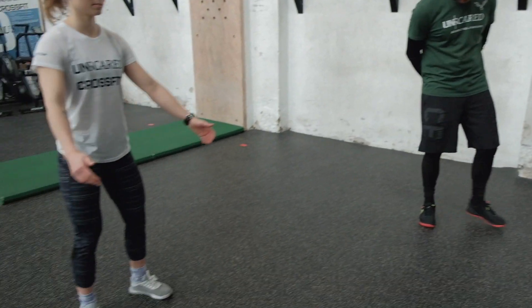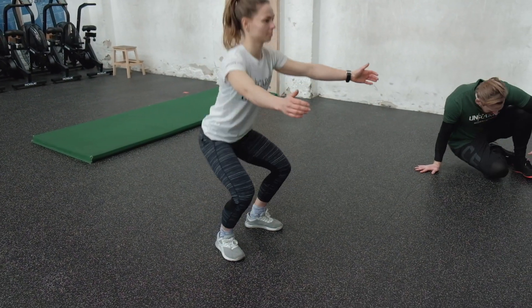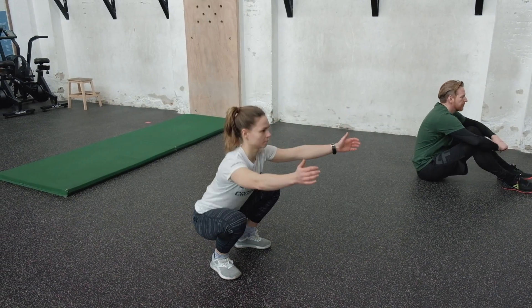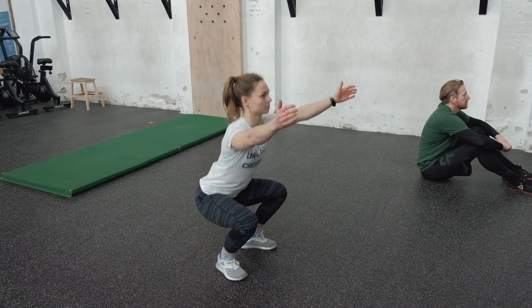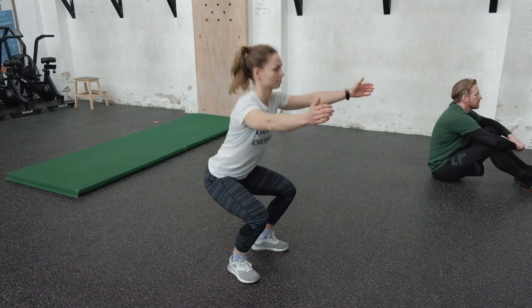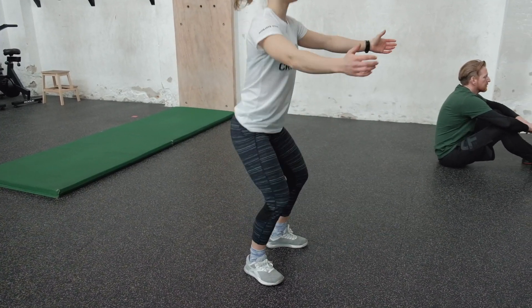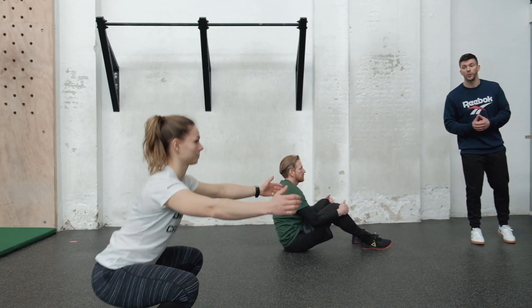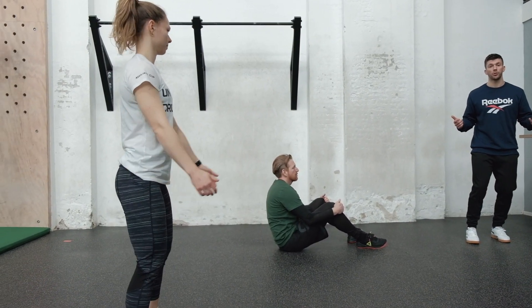Let's talk about the movements. First is the squat — the RX version. Marlou's going to show you: full pressure in the floor, sit straight down, come straight up, try to be as upright as possible. Keep pressure through the entire foot, brace the body on the way down, and please do not collapse. If you're not very comfortable with squats, go a bit slower.